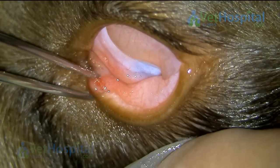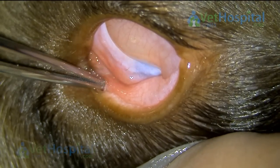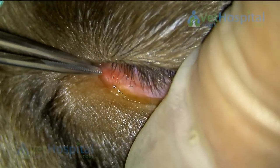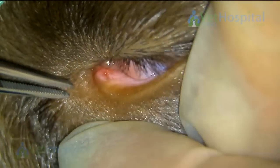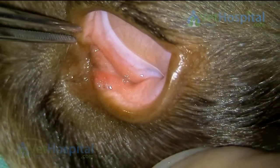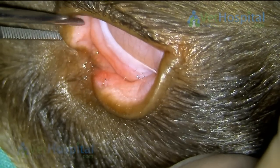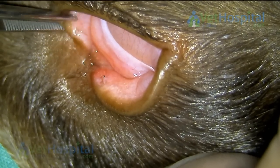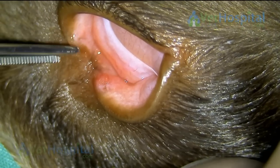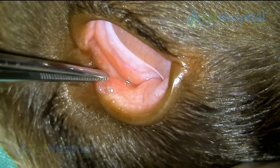So careful examination is absolutely essential in these situations. Just making sure there's no other foreign bodies left in there. We also check the upper puncture as well, and that appears to be fine. We've already checked behind the third eyelid and the rest of the conjunctival sac.